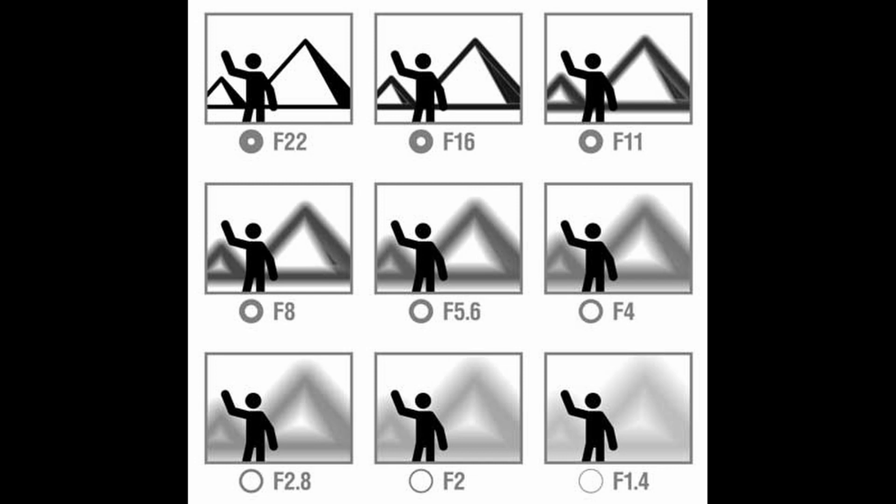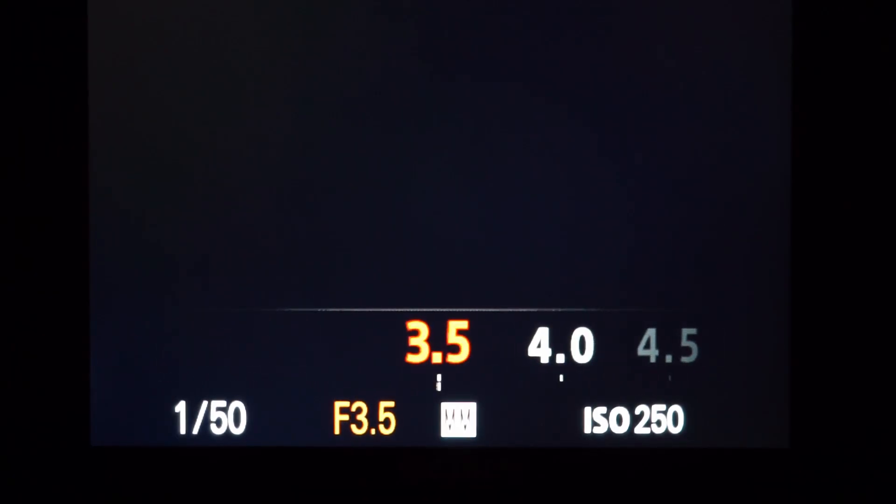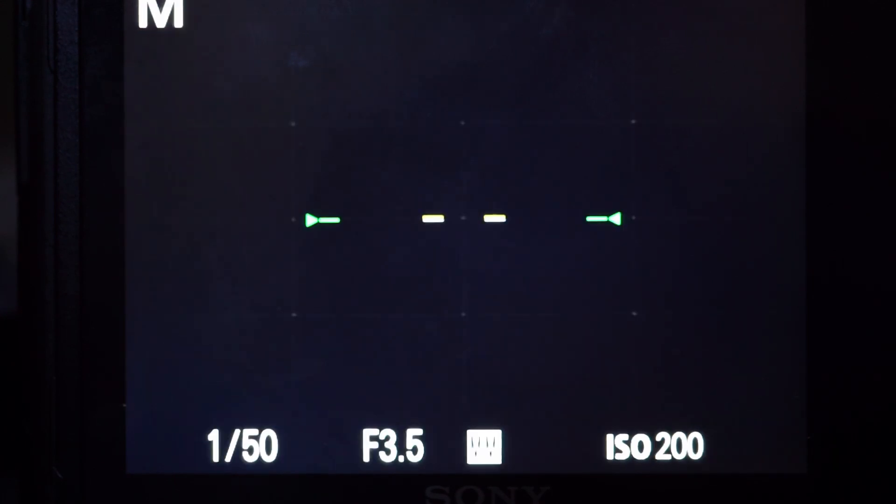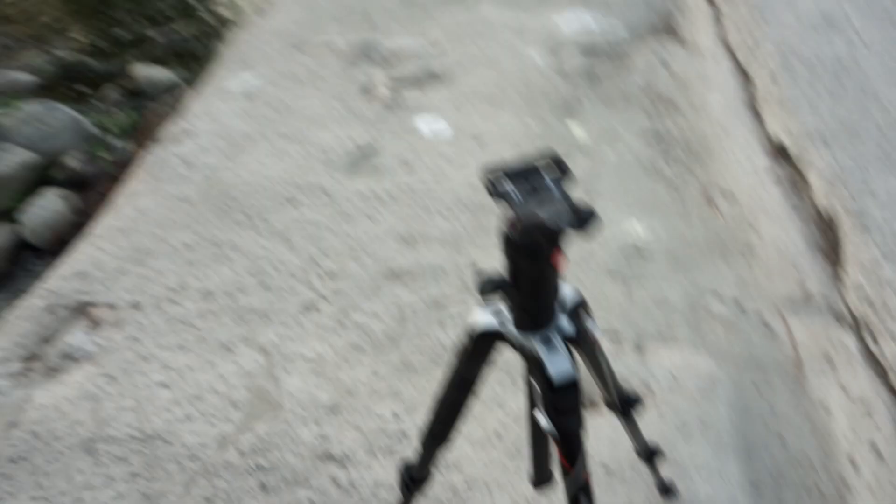Depth of field goes hand in hand with f-stop. The lower the f-stop — say f/1.8 or f/3.5 — the less in focus things will be. So bring that f-stop as low as possible. Keep your ISO at whatever you had it at — 100 or whatever — depending on whether you're shooting handheld or on a tripod like I have right now.